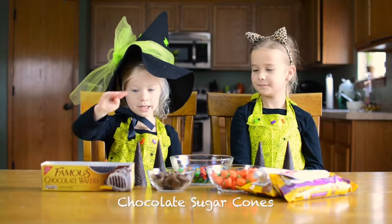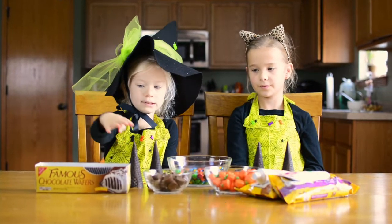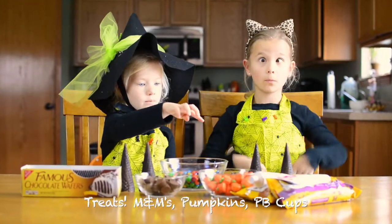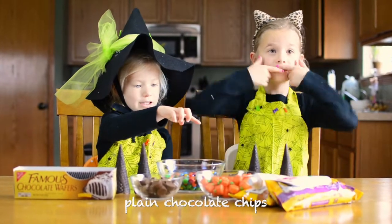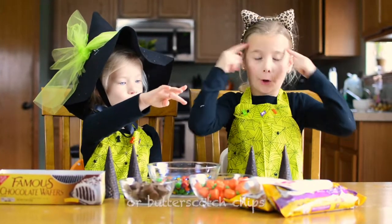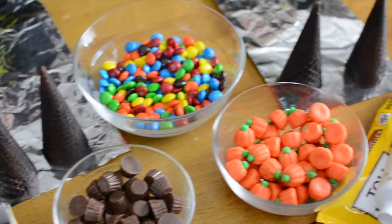We need cones, sugar cones, waffles, treats, plain chocolate chips, frosting and more chocolate chips and chips.